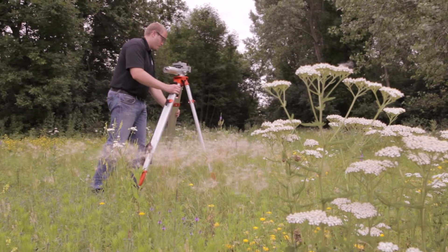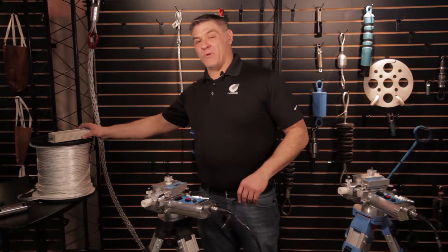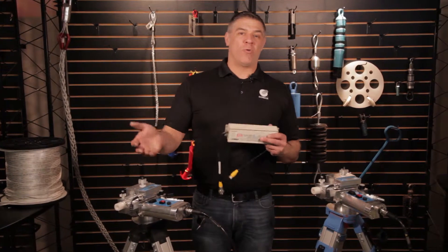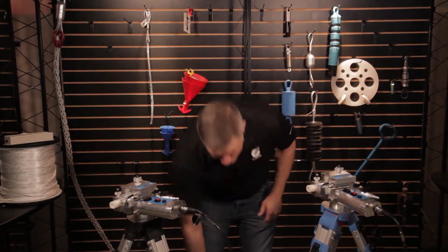The GS250 combines portability and power in a compact blower unit that's perfect for middle mile installation. All of our Gulfstream products come with a power inverter or some way for you to plug into a wall or a generator, but what you're going to see in the video is Mike using a battery pack and a clip.